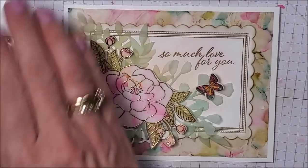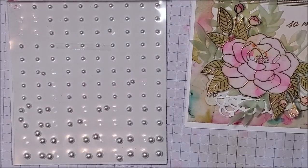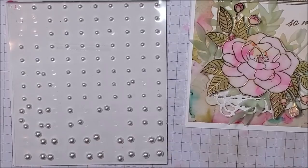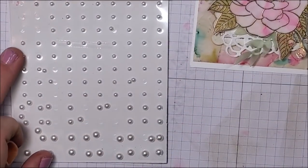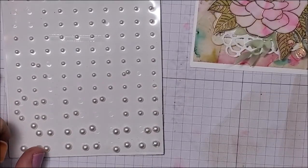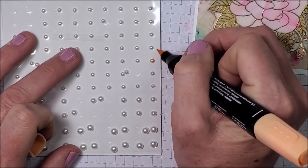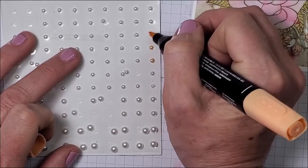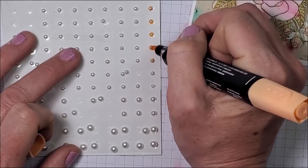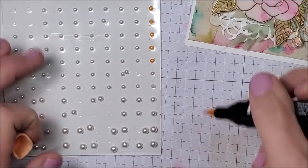I'm missing my pearls! I'm going to bring in my pearls and Pale Papaya. I'm grabbing my dark Pale Papaya Stampin' Blend. I've been coloring my pearls with Polished Pink, but let's see what this looks like. I'm coloring five pearls — I think this is going to look pretty.